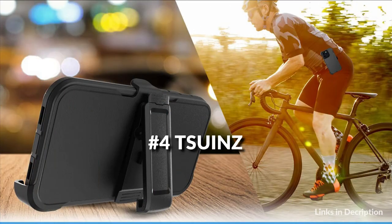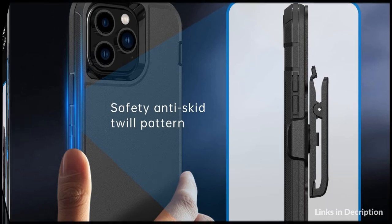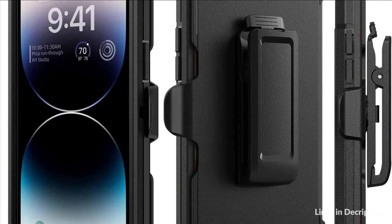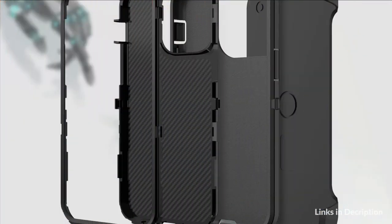On number 4 we have Tsuant's Case. 360-degree rotary belt clip — the belt clip also acts as a stand. A perfect case widely used for outdoor activities and traveling, drop-proof, shock-proof and dust-proof. Easy to install and remove, this iPhone 14 Pro Max dual-layer hybrid phone case protects your phone from drops, scratches and bumps. Four reinforced corners provide extremely strong protection.